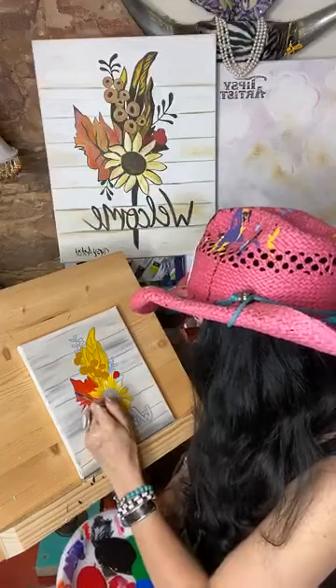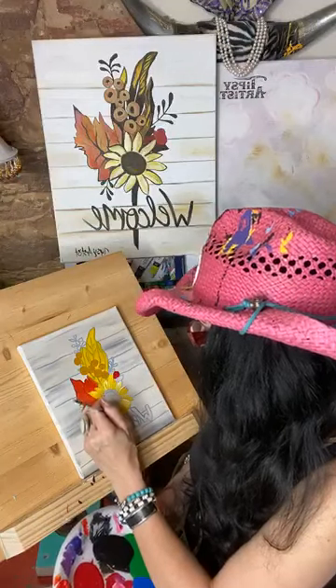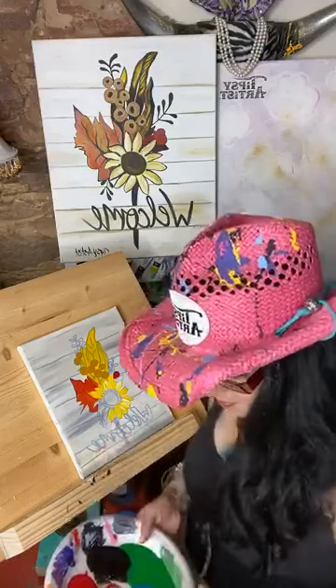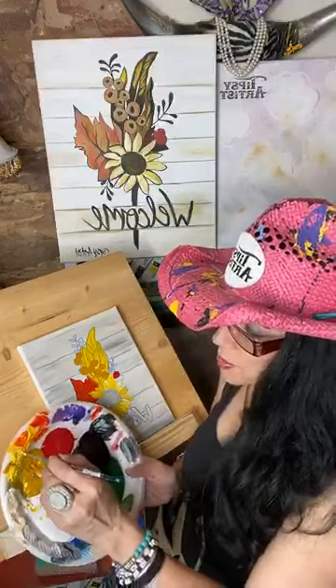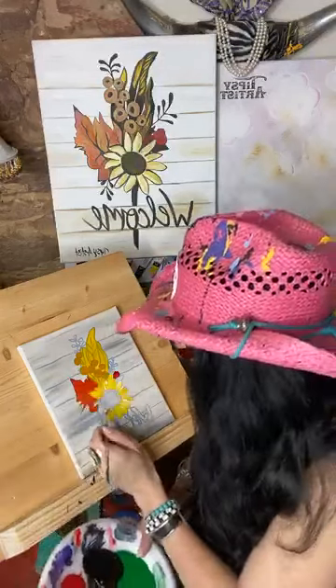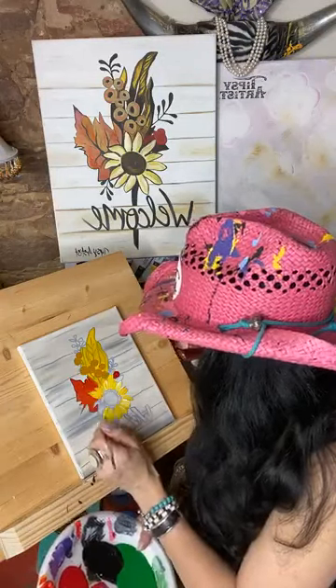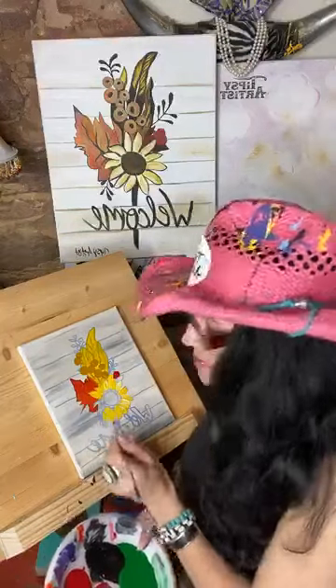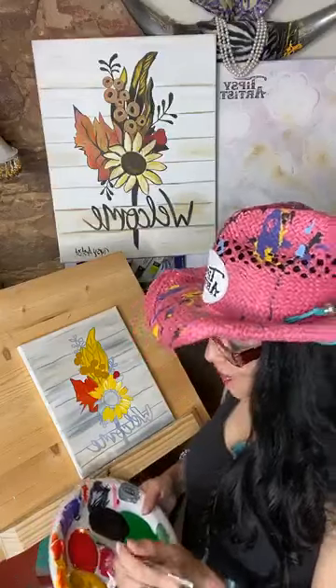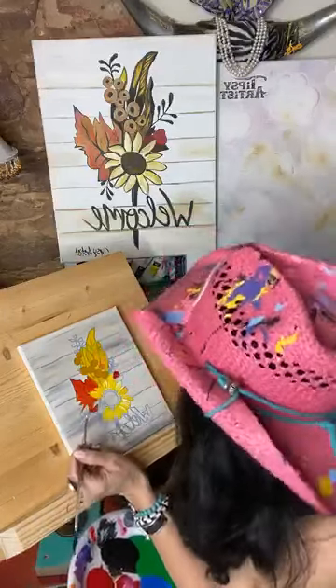Still working on our beautiful little sunflower here. I'm just kind of pressing into a little bit of white and a little bit of cadmium yellow. Sorry — not finished my sentence there.